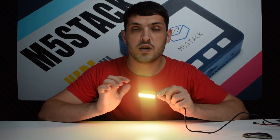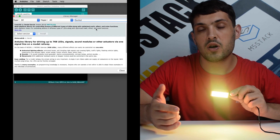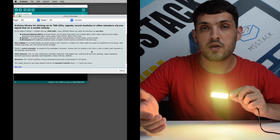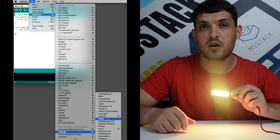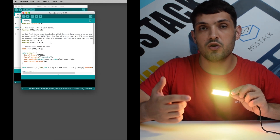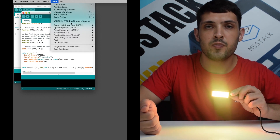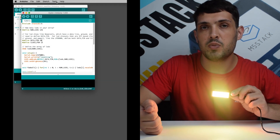Next up we have the NeoFlash for the Stixi C. We recommend using the FastLED library for Arduino. In the examples, there are just some small changes we need to make: first, change the defined number of LEDs to 126, as there are 126 in this grid. We also need to change the data pin to 26.